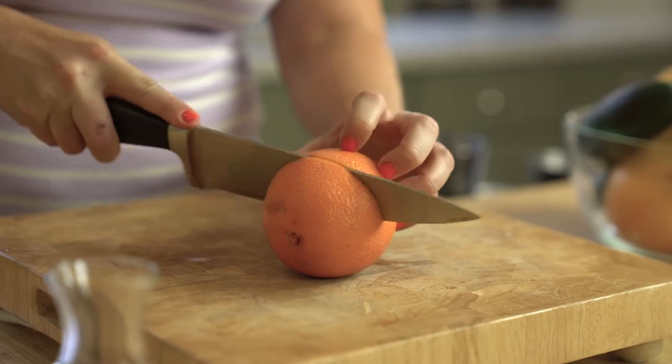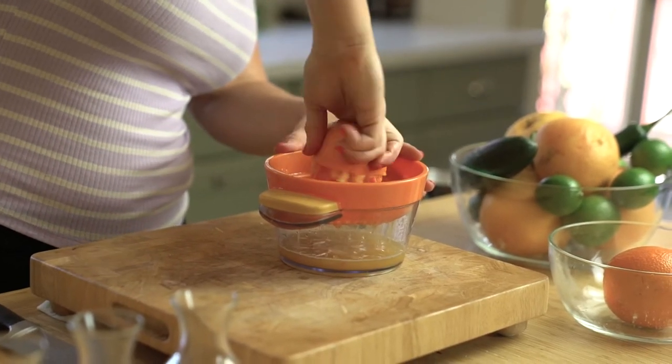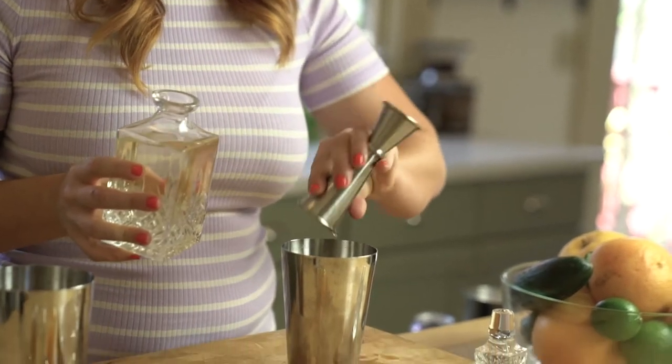First thing this cocktail needs of course is fresh orange juice. Lucky for us, we live in California — I picked some fresh oranges from my backyard and we're gonna give them a juice. Now that we have all our ingredients prepped, let's make a cocktail. We're gonna use one and a half ounces of reposado tequila. I'm using reposado because the vanilla notes that the barrel pulls out go really well with orange juice.